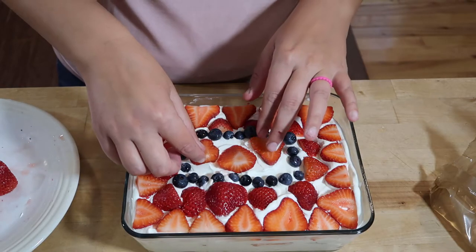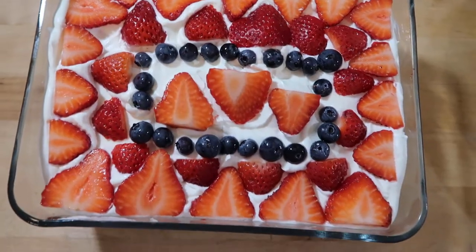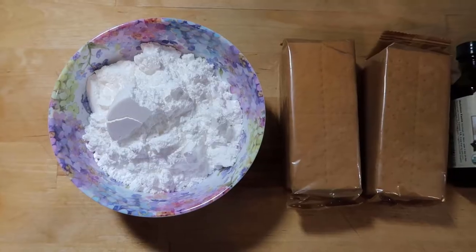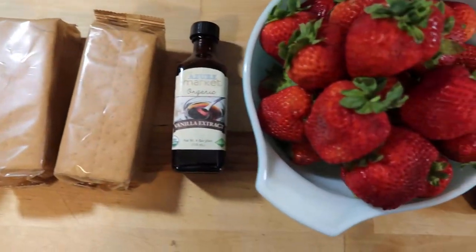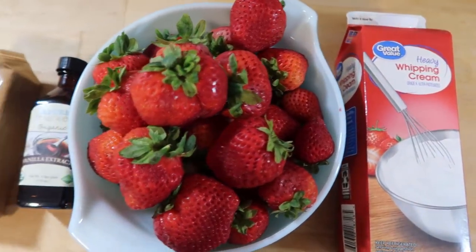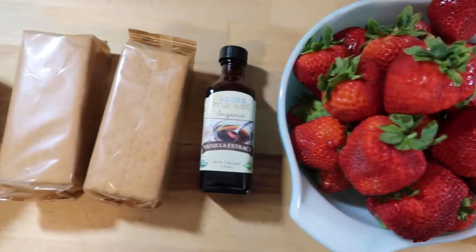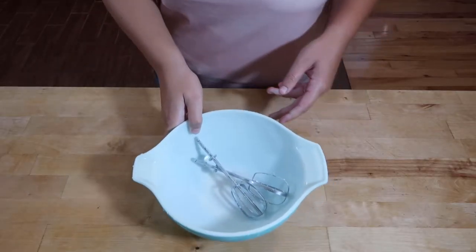The first thing we are going to make is a strawberry icebox cake. We are going to follow a recipe I found on amandascooking.com — I'll link the recipe below. For this recipe you are going to need two cups of heavy cream, a half cup of powdered sugar, one teaspoon of vanilla, one pound of strawberries, and one and a half sleeves of graham crackers.